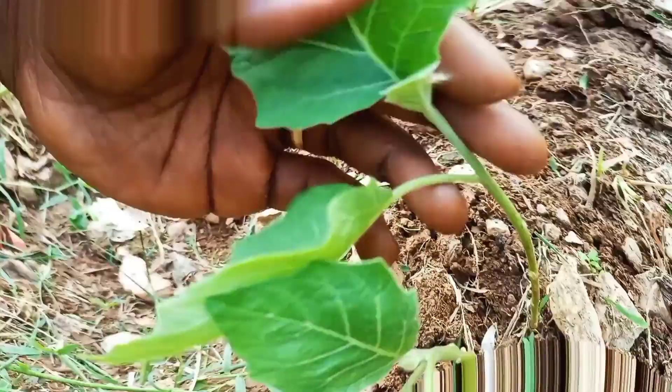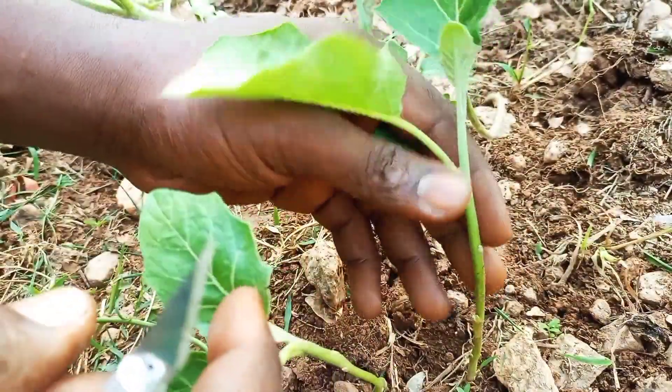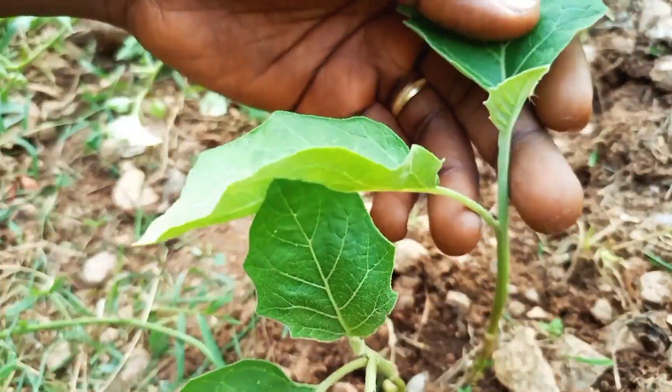To graft tomatoes on an eggplant, you need an eggplant and of course a tomato plant. If you want to get more tomatoes, it is best to use young plants or seedlings from both plants.